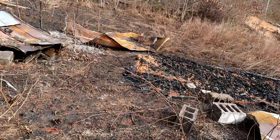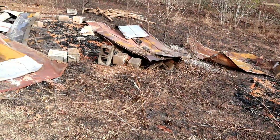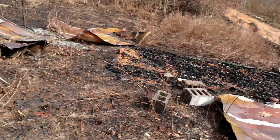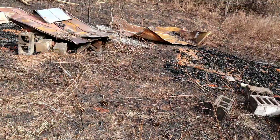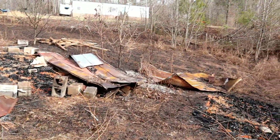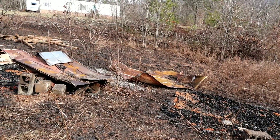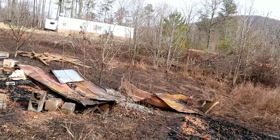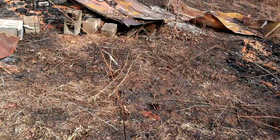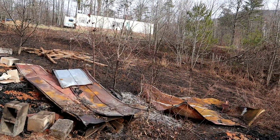Luckily he's a wildland firefighter and a regular firefighter as well, so we brought the fire truck here. We went ahead and burned the entire triangle area because it was really thick with brush. Now we can get in here and really clean it up, and since a lot of it is gone we can clean it up really nicely.